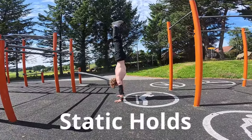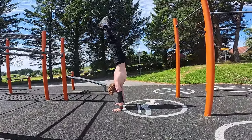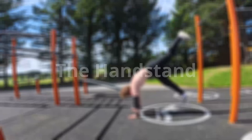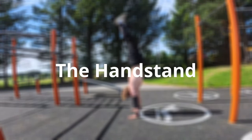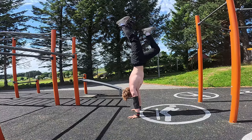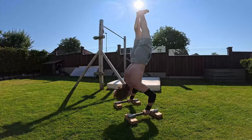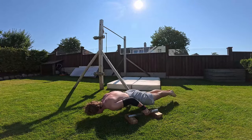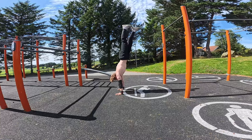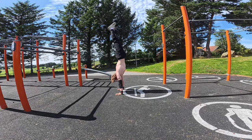Now let's talk about static holds, which are crucial for building strength in calisthenics. The first one you should start with is the handstand. This move is fundamental to unlock other difficult exercises down the road, like the 90-degree handstand push-up. Since it requires some time to build the mind-muscle connection, I would suggest you start right away.